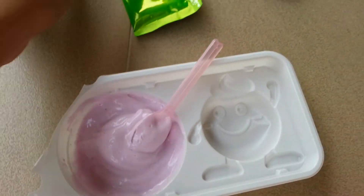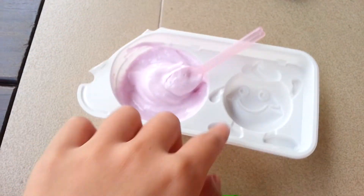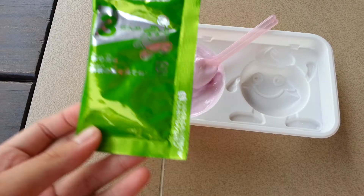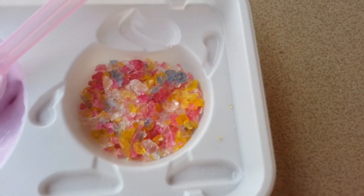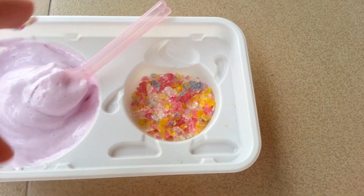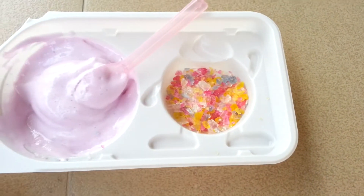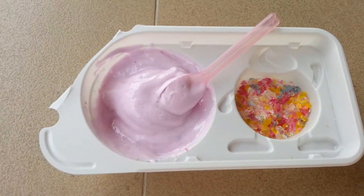Next you're going to take package 3 and pour it into this Narun-Narun mascot shaped thingy. My crystals are a bit squashed I guess because I brought them all the way back from Japan — I bought this Narun-Narun package in Japan.